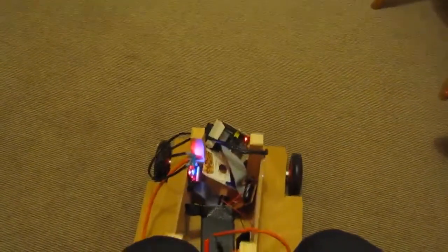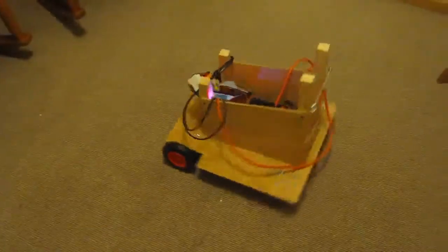Rudimentary control system. I haven't actually bothered to optimize it yet. Go backwards, forwards, right, left, spin one direction, spin the other direction.